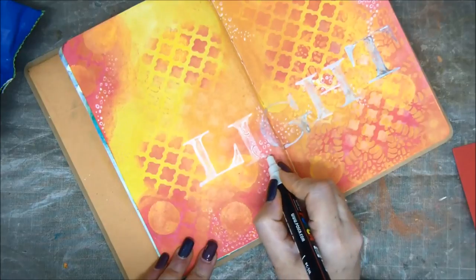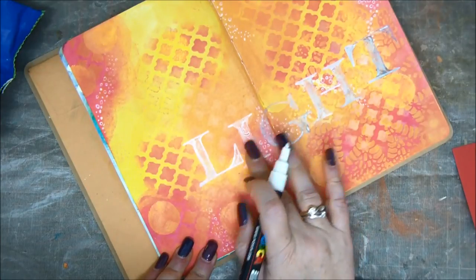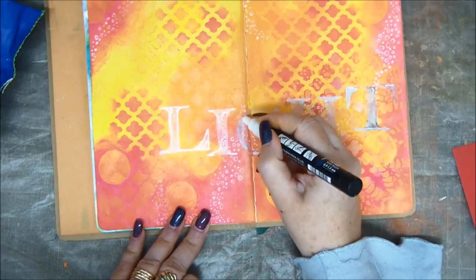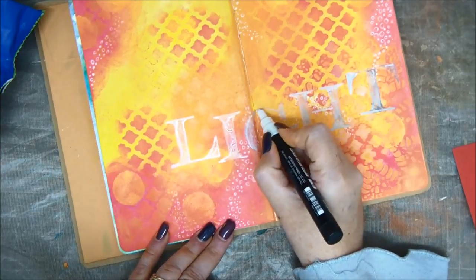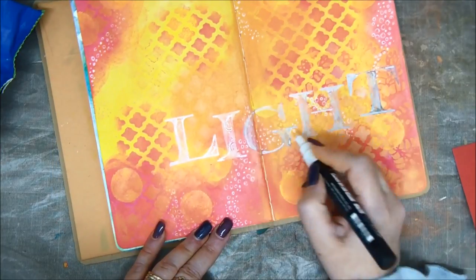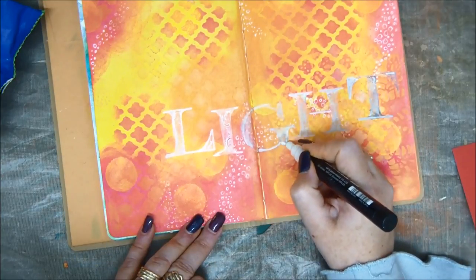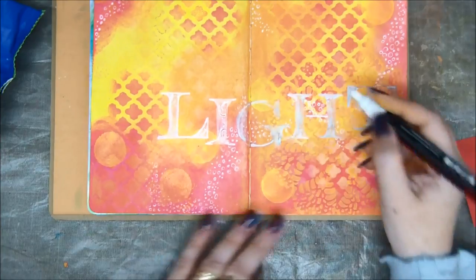And the thing about the Posca is that since it's not drying very fast, you have time to use your fingers to smear them a bit. And I like the way they look when you smear them.